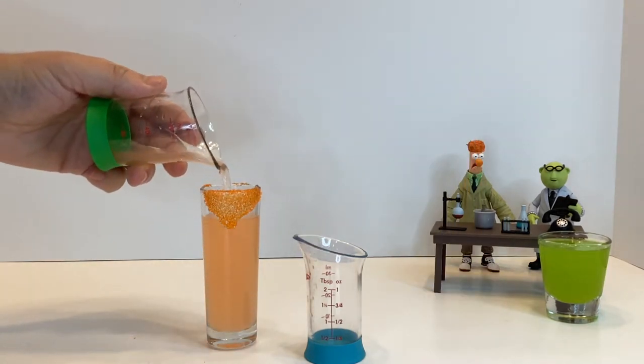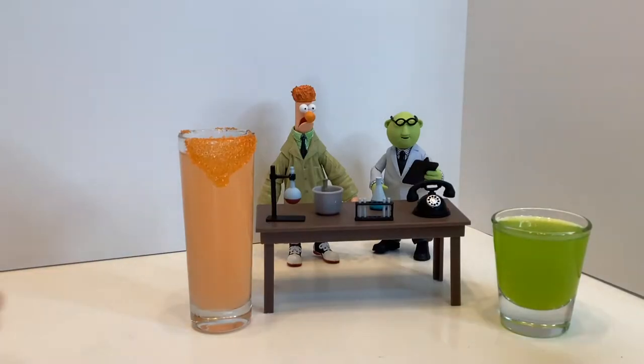If you want to make multiple shots, just scale up the recipe and dole them out into your glasses. Otherwise, enjoy.